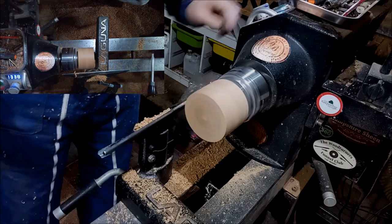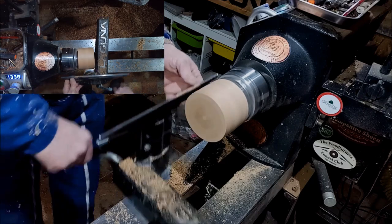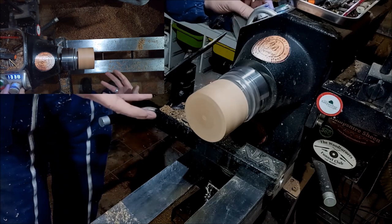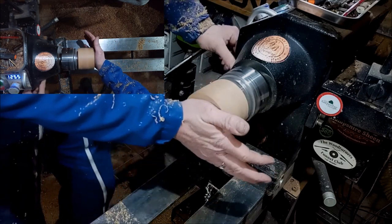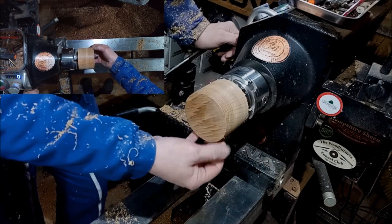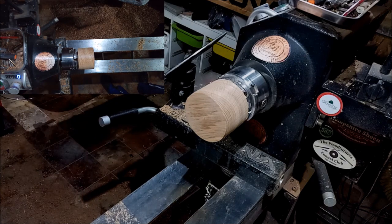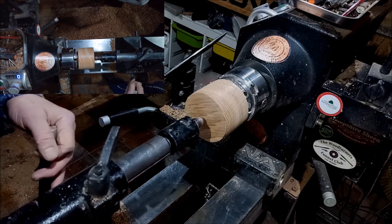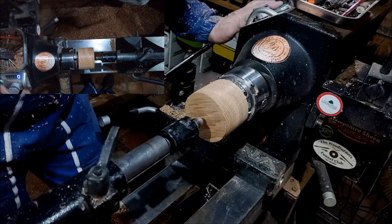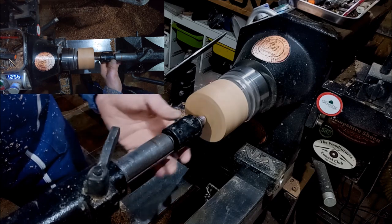How this came about was I was talking to my son — I have a ten-year-old — and he was asking me about the toys I used to play with as a kid. I was telling him about these, and I explained to him what they were. He asked me could I make him one and I said yeah, no problem, so I made him one. Then I thought, I wonder if there's a video on this, and there wasn't, so I'm just going to do a video.